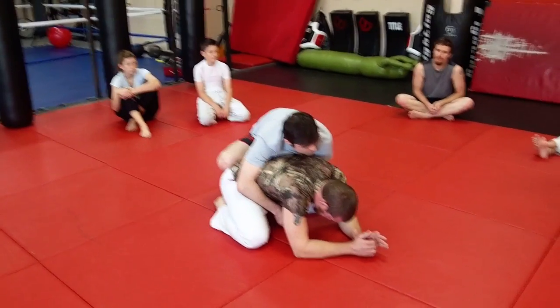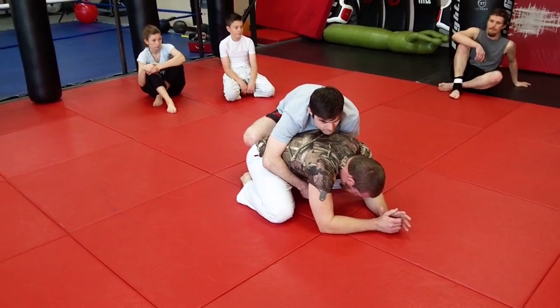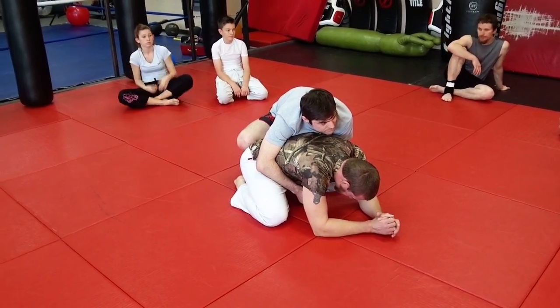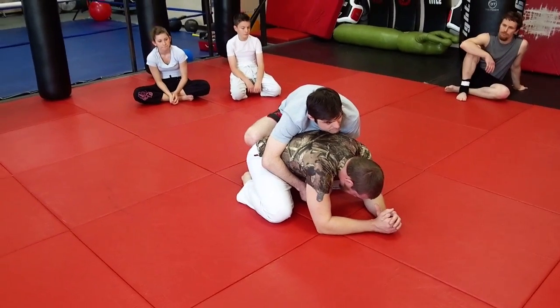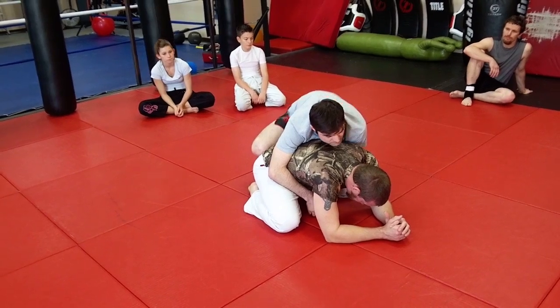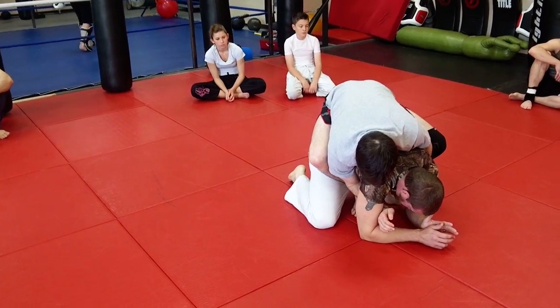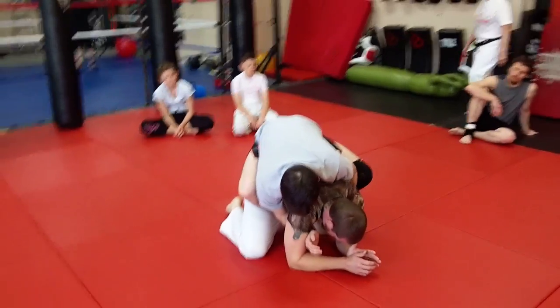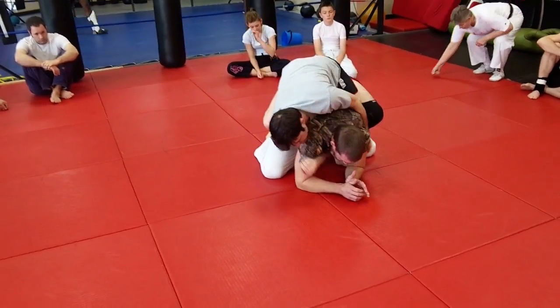This is the head roll approach to juji-gatame. What we're doing - we've been calling it the head roll - we're rolling the opponent over his head, as opposed to his hip or some other body part. So it's the head roll juji-gatame. Derek's got a ride on Jared here, and he's going to start crawling all over this guy and getting it done, setting up now.